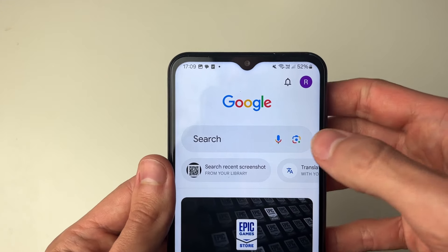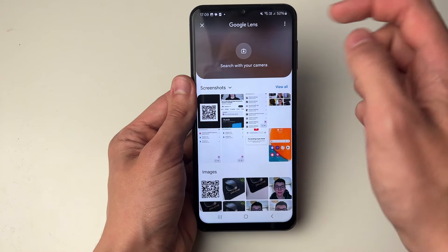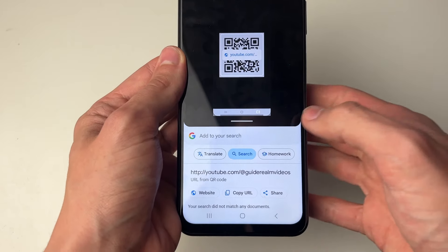All you need to do is in the search bar, go and click on the camera icon and Google Lens will open up. You can then choose the QR code from your gallery. It'll take a moment and it'll scan it, and as you can see it says URL from QR code and also shows it on the image there as well.